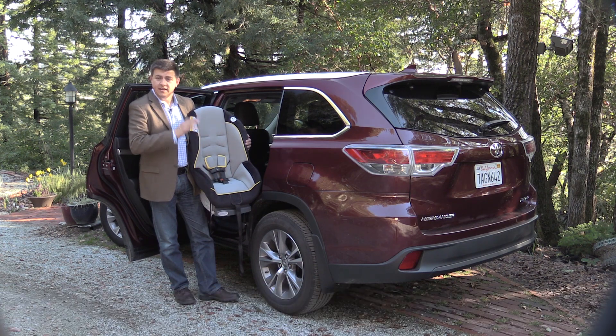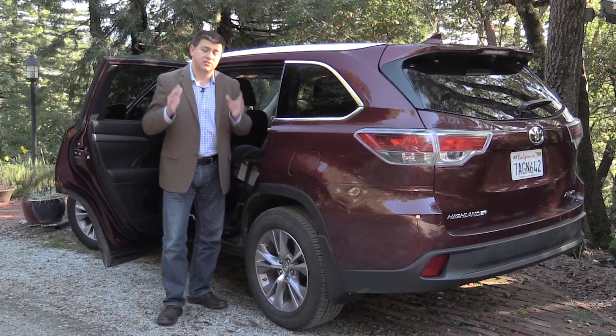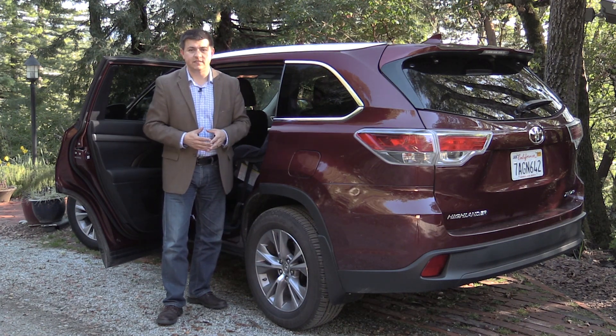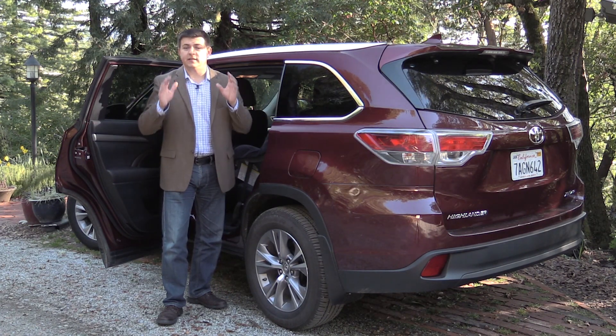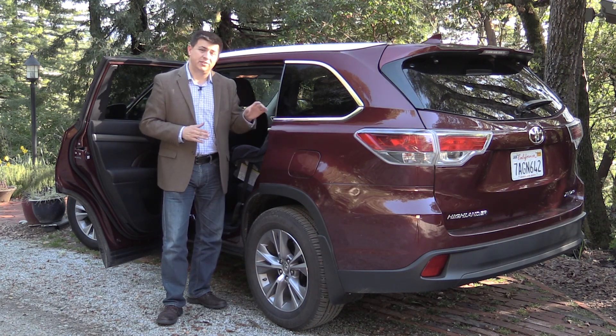We're going to jam these in the Toyota Highlander and see how well they fit. Before we dive right in, I want to remind you that if you're shopping for a new car or if you're just unsure of how best to insert a child seat in a vehicle, please reach out to a certified child seat inspector or installer. We'll pop some links down there in the title bar section below — get their advice on new cars and how to install them properly, because you don't want to get it wrong.